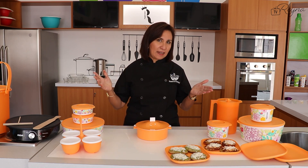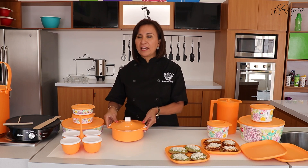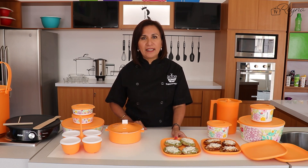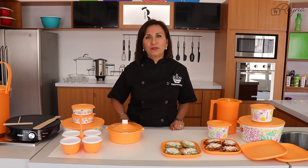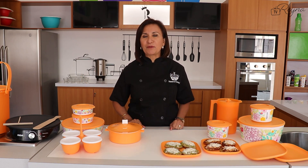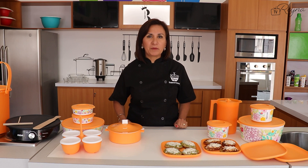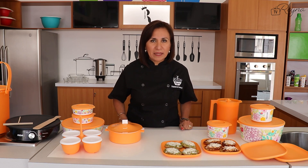Son algunas de las ideas que quiero compartirles. ¿Verdad que todos necesitamos estos fabulosos productos? Recuerden que están incluidos dentro del regalo de anfitrionas. También aquí ya tengo listos unos tlacoyitos que vamos a disfrutar en la comida y también los puedo calentar aquí mismo: retiro las tortillas, coloco mis tlacoyos y los llevo al horno de microondas para que se calienten rápidamente. Es el regalo de anfitrionas del Topper Tips número 9. Les invito a convertirse en anfitrionas para obtener este paquete totalmente gratis.